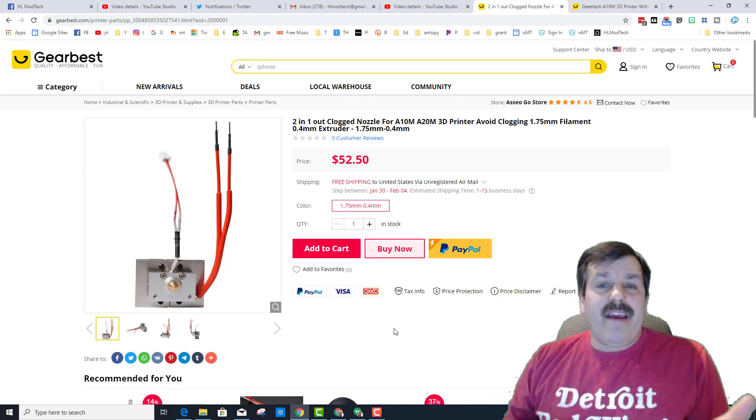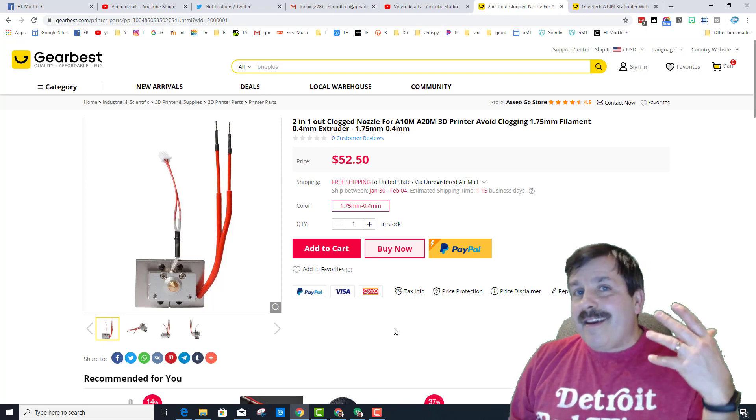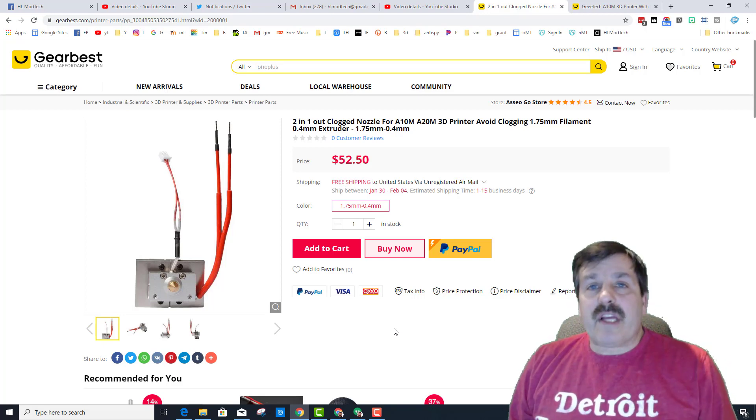I've got the options if anything ever goes wrong — it's only $52. If you go back to when I bought the printer, that's one fifth of what I spent, and maybe I'm back in business in just a few minutes.